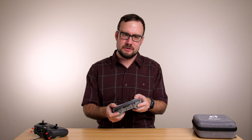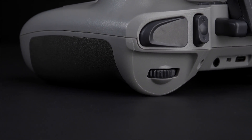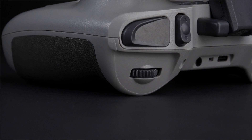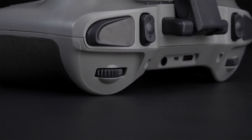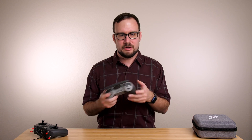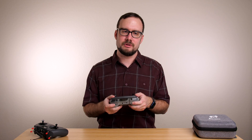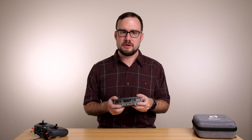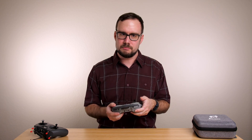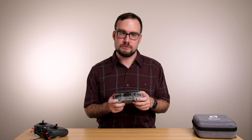There are also two scroll wheels, or potentiometers, up on the shoulders. I don't use those with the things I fly, so it's hard for me to speak to how usable they are in practice. But they do feel pretty nice. They don't have a center detent — they just roll smoothly from one extreme to the other. The spring tension is pretty tight on these, which I think is a good thing because I don't think they'd accidentally get bumped. Those two dials are available if that's something useful for you.